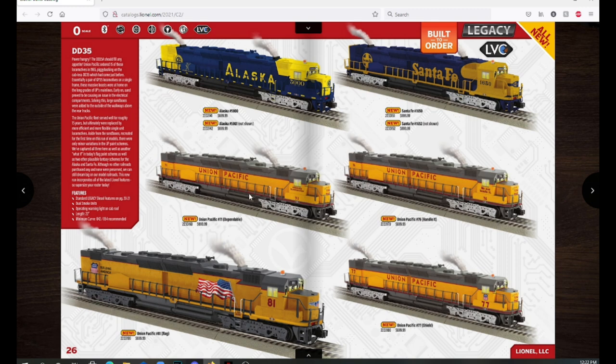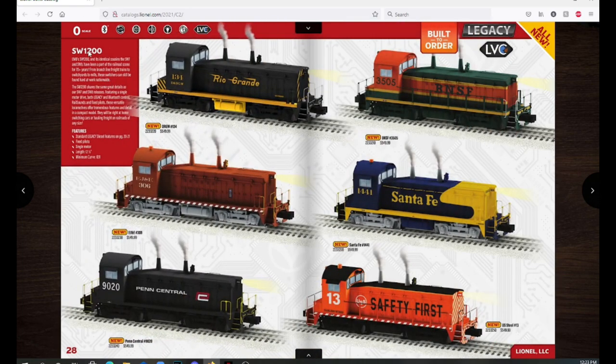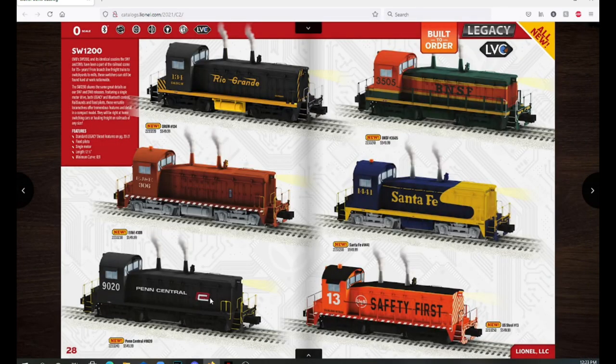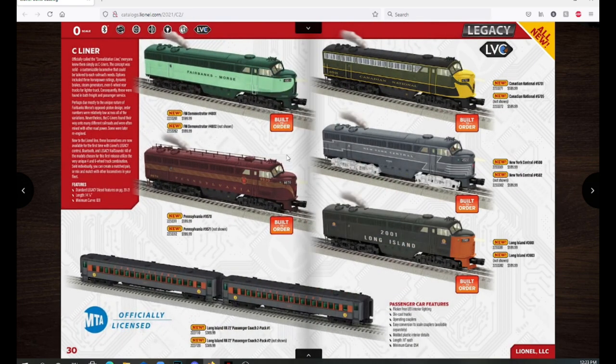Moving down we have the SD45s — not really my thing but a bunch of different road names, also with a super bass unit. I kind of like the Pennsylvania one in Brunswick green. We have the DD35s — Lionel hasn't done these in a while — mainly Union Pacific schemes but also Alaska and Santa Fe. Then the SW1200 switchers, which are really nice at $549.99. I like the way the Penn Central one looks with that logo.